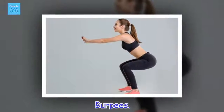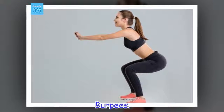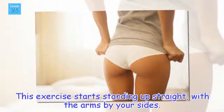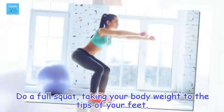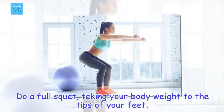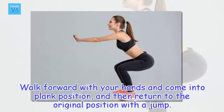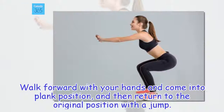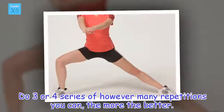Burpees. This exercise starts standing up straight, with the arms by your sides. Do a full squat, taking your body weight to the tips of your feet. Walk forward with your hands and come into plank position, and then return to the original position with a jump. Do 3 or 4 series of however many repetitions you can — the more the better.